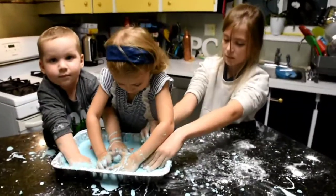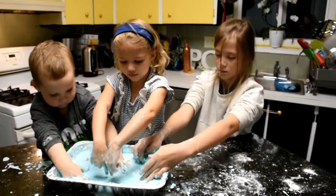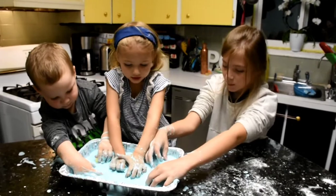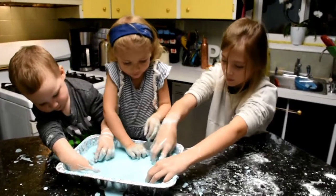Oh no — our Shopkin friends have fallen into the oobleck! Can you guys save them? Oh, save your Shopkin friends — I think there's eight in total.